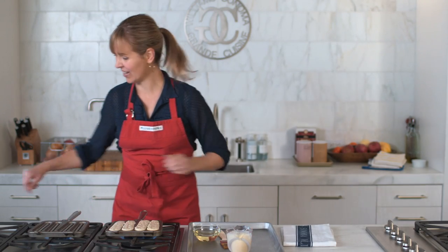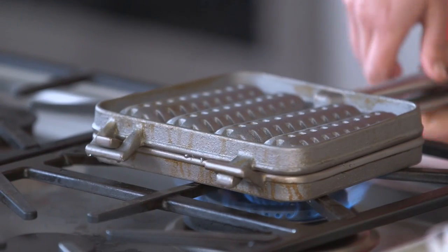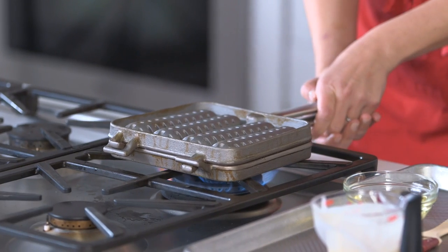Now watch this — I'm just going to take the other side, pop it on top, and give it a quick flip and let it go for about two minutes. Then turn the pan over one more time and cook for a minute or two more.